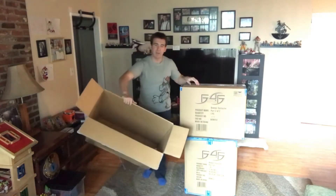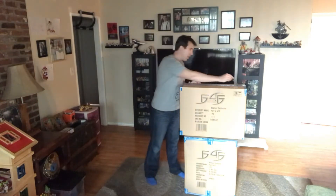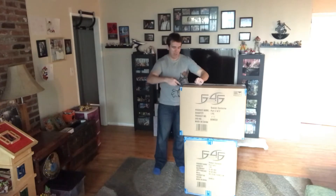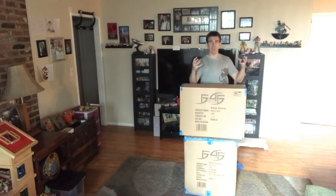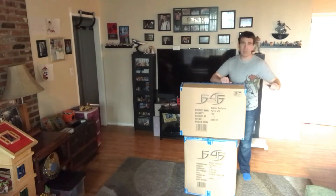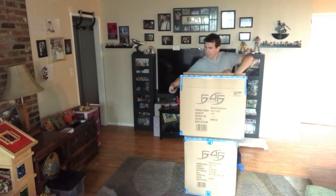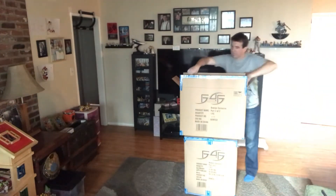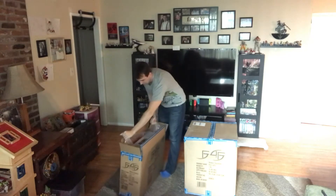Inside, you have four more of those styrofoam pieces protecting the box on all sides. Here is the box itself, which should have the base in it. The main Bowser box should definitely have an artistic box. First Four Figures usually has a packing box with styrofoam, an internal box, and then an art box. In the case of the Metal Gear Solid Solid Snake statue, there was also a Shadow Moses Island fun box around the art box. It looks like this one does have art on it, so there's another box inside here. You really do get quite a bit of stuff — great for collectors.